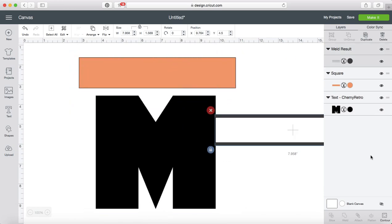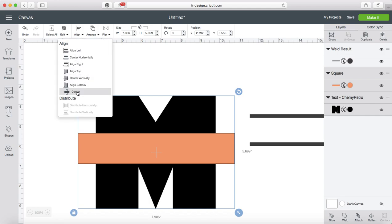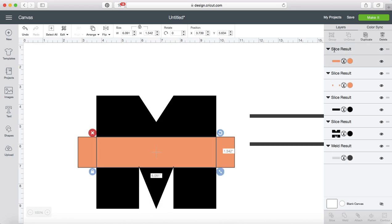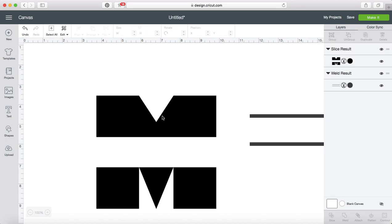I'm going to grab my square I made, grab my M, and center them — so it's perfectly centered on my M to make my split letter monogram. This is the space that's going to be split out in the center. While I've still got them both selected, I'm going to slice that and then delete my slice results so that the only thing I have left is my M.